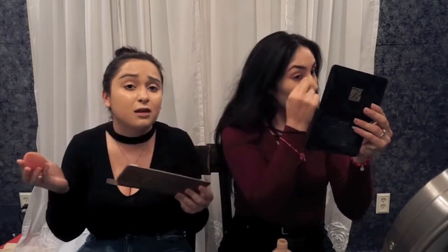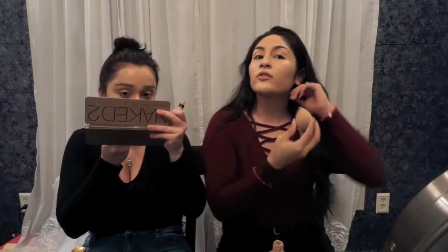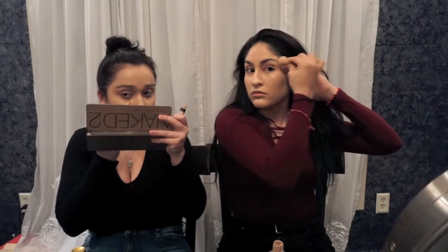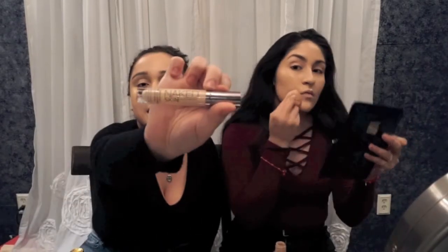This shade might look dark on me, but I say go with a shade darker than your skin tone. And then I'm going to use my Maybelline Fit Me. Your foundation looks lighter than mine. And then I'm going to take my sister's Urban Decay Naked Skin in shade Fair Neutral.